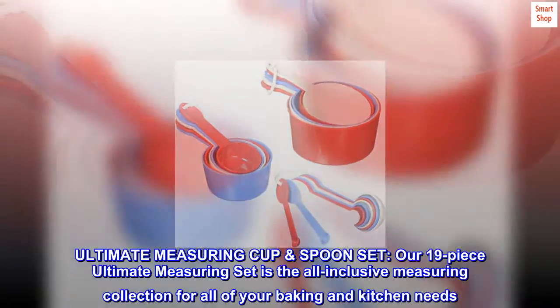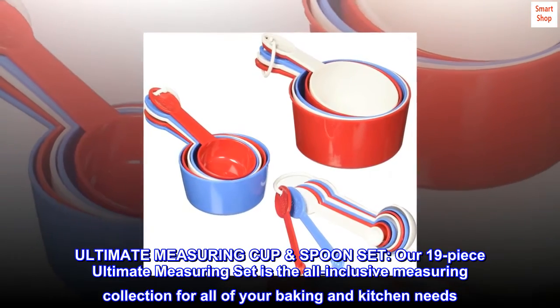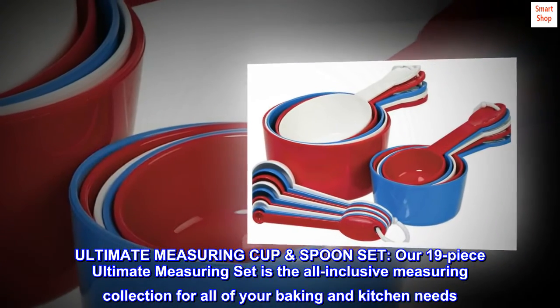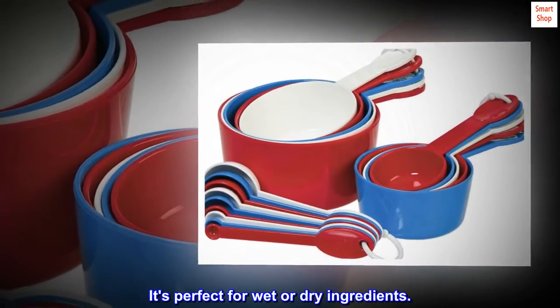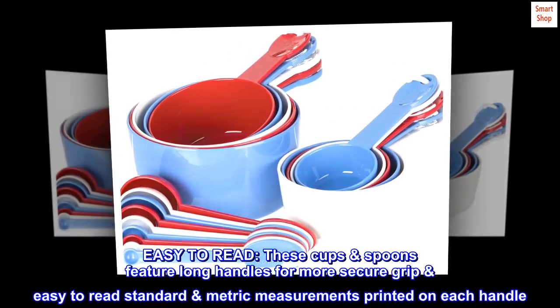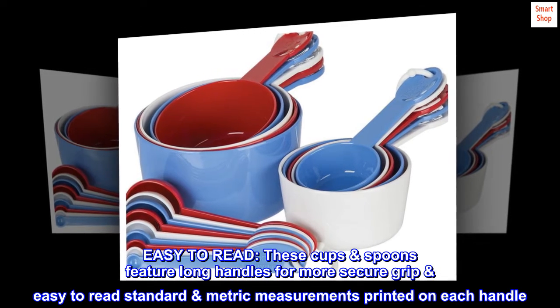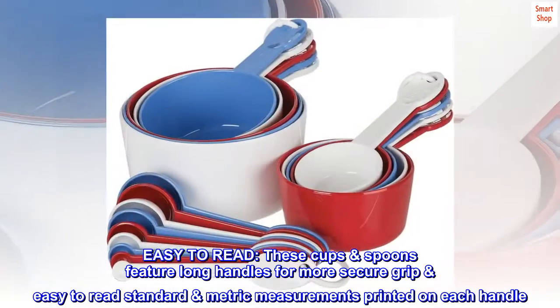Ultimate Measuring Cup Spoon Set. Our 19-piece Ultimate Measuring Set is the all-inclusive measuring collection for all of your baking and kitchen needs. It's perfect for wet or dry ingredients and easy to read. These cups and spoons feature long handles for a more secure grip, with easy-to-read standard and metric measurements printed on each handle.